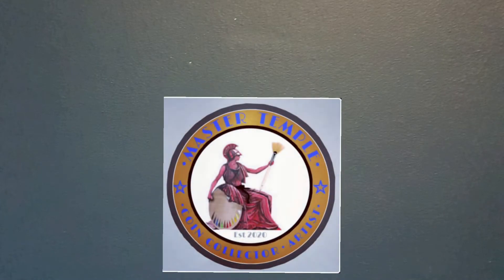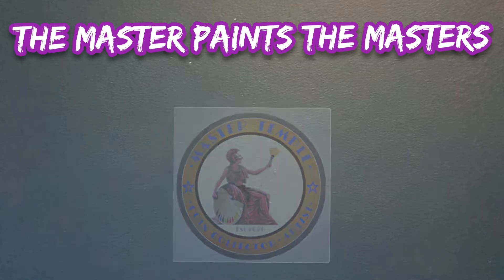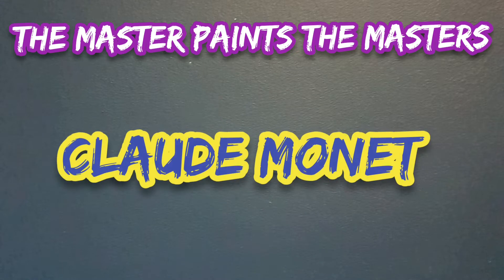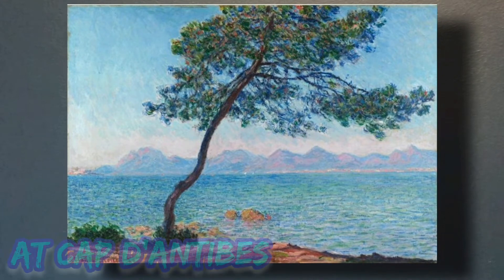Welcome back, fantastic friends. It's Master Temple here, and this is the Master Paints series. In these episodes, we take a past master's masterpiece and recreate it using my own methods and techniques. In this episode, we're going to take a look at Claude Monet. This is the painting we're going to reproduce — it's called 'At Cap d'Antibes.'